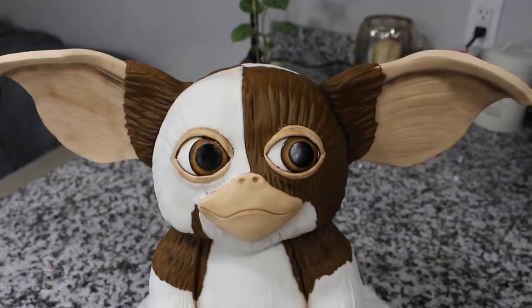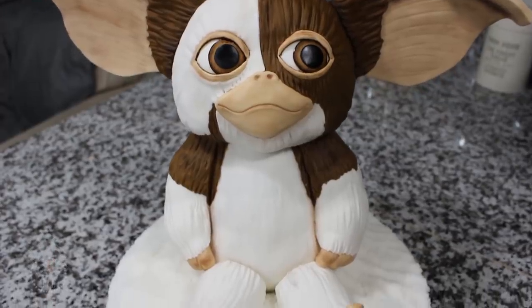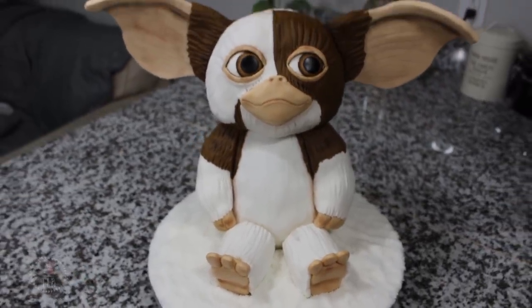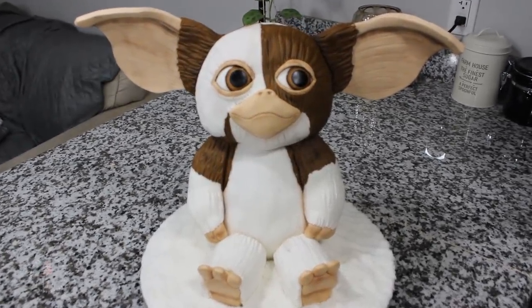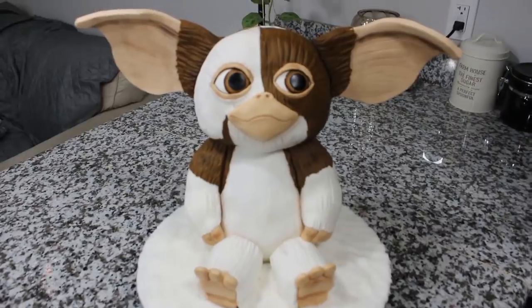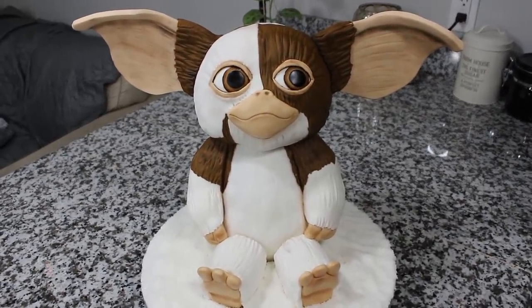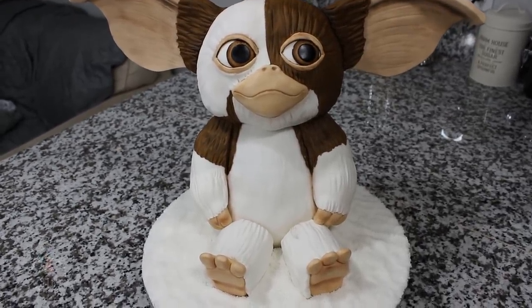And this was the final result — I just threw some coconut on the board and here he is! Gizmo is obviously the favorite gremlin, besides Greta the glamorous girl gremlin who I also wanted to make, but Gizmo won out because he's really adorable. I hope you enjoyed this video — don't forget to give it a like, a comment, a share, it really helps me out. Thank you so much for watching and I will see you in the next one.